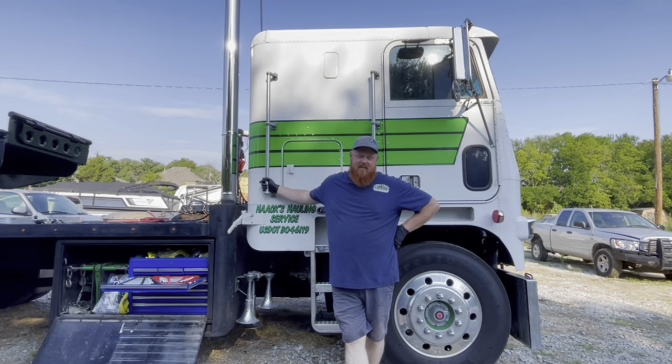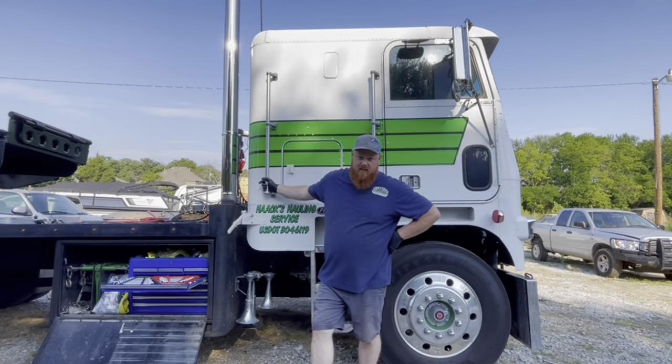Hey guys, it's Cab Over Gearback here. I'm out with my truck and I've been getting more than one question on how to jack these trucks up — the cabs — so I'm going to do a short video on it. Let's get started on that.